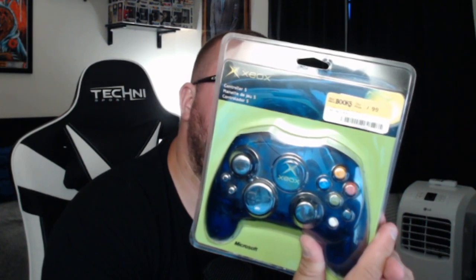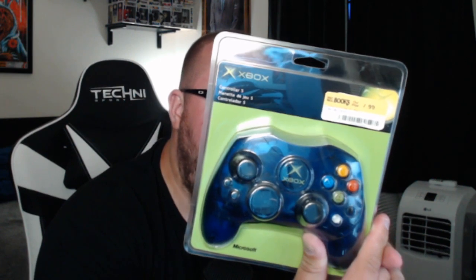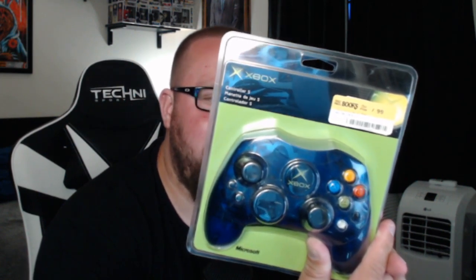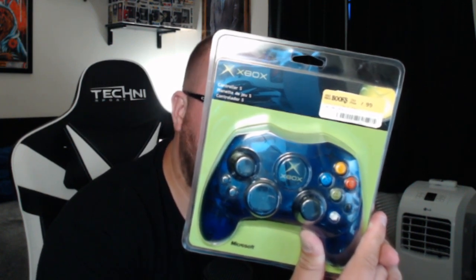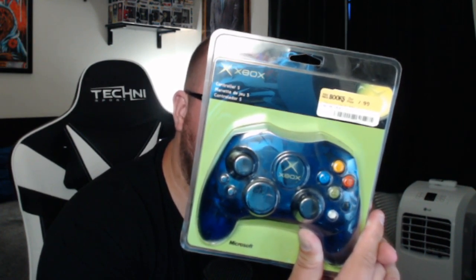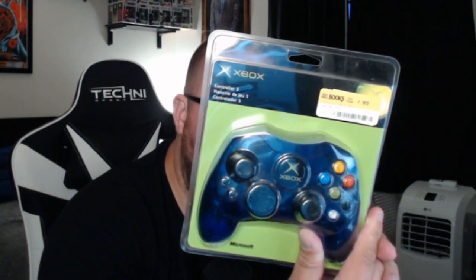So it says on the back here: Controller S. The function of each button may vary depending on the games used — check the game manual for more information. The Xbox Controller S features two analog thumbsticks, six analog action buttons with pressure-sensitive controls, one eight-way directional pad, two analog triggers, two vibration feedback motors, two menu navigation buttons, two expansion slots, and 9.8 feet or 3 meters of cable with quick-release.